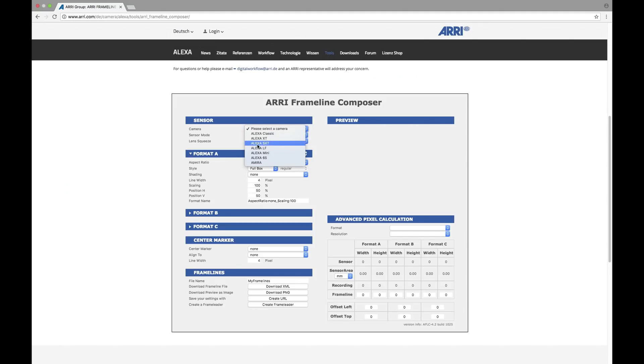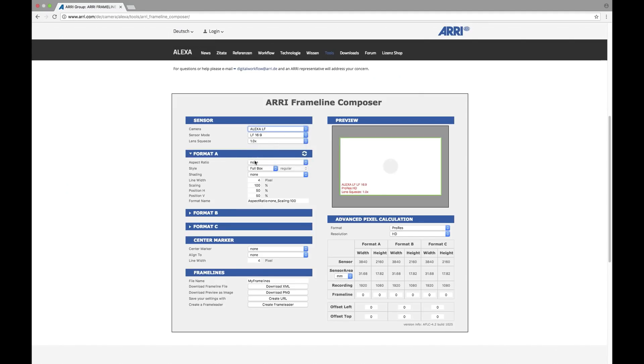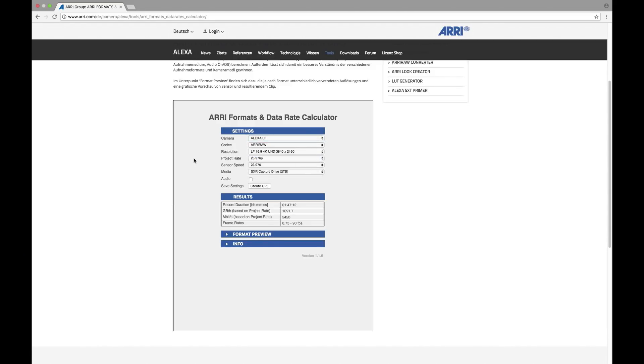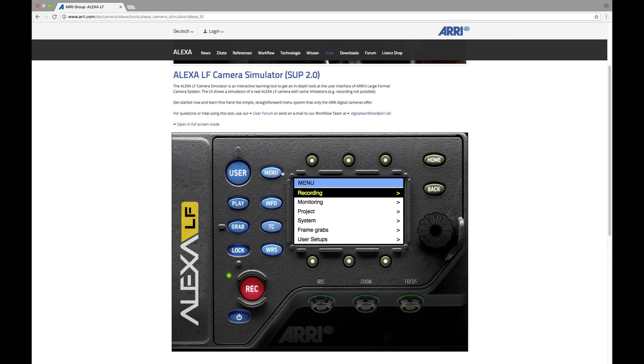Those frame lines come from the Frameline Composer, another online tool that allows you to create frame lines in very high detail. You can download them to your computer, put them on an SD card, put the SD card in the camera, and then you have those frame lines right there on the camera. If the DIT needs to find out how many gigabytes of footage they will create with a given sensor mode and camera, they can use the Formats and Data Rate Calculator, another online tool. And last but not least, we have the Alexa LF Simulator, an online tool which simulates the whole display panel, so you can get familiar with the user interface and all the menus of this camera in the comfort of your home.